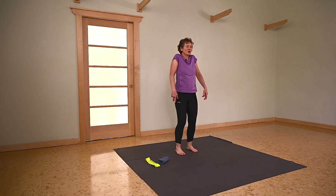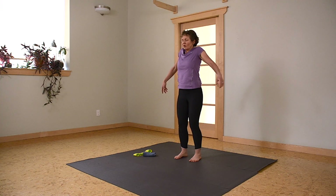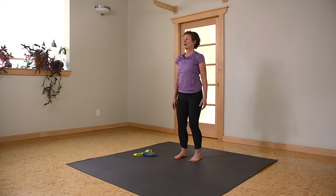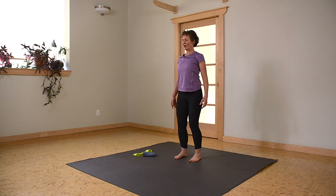Inhale, shoulders up towards your ear lobes. Exhale as you draw the shoulder blades back and around, drawing those shoulder blades all the way back but not letting the arms come all the way back and front. This becomes our neutral position.